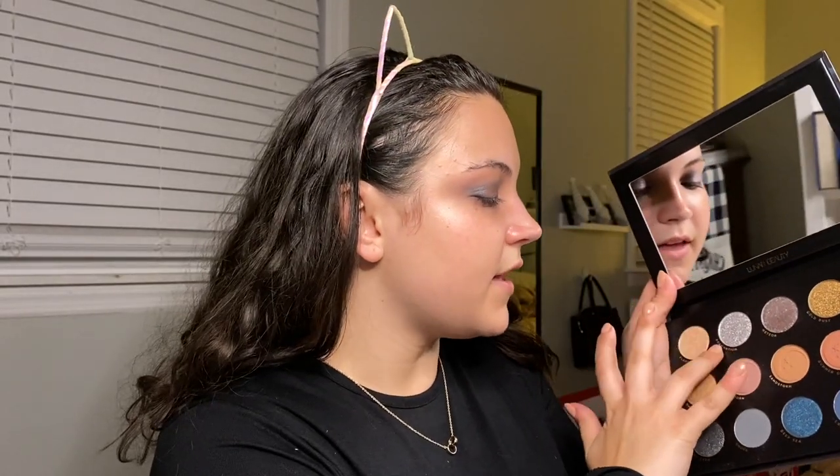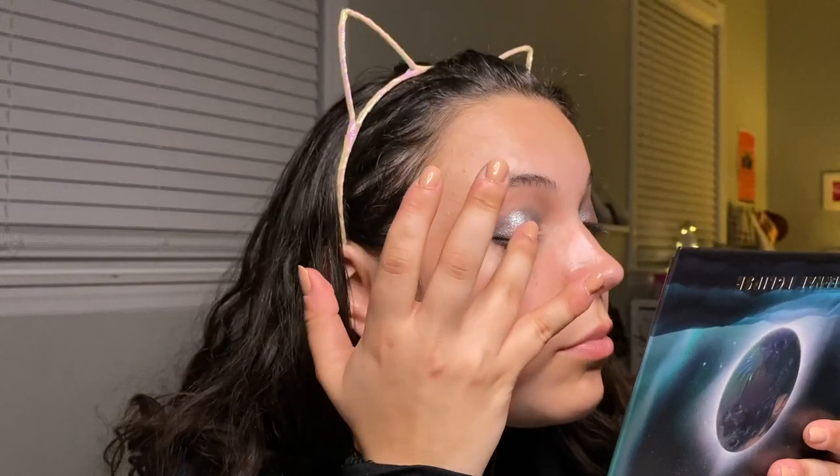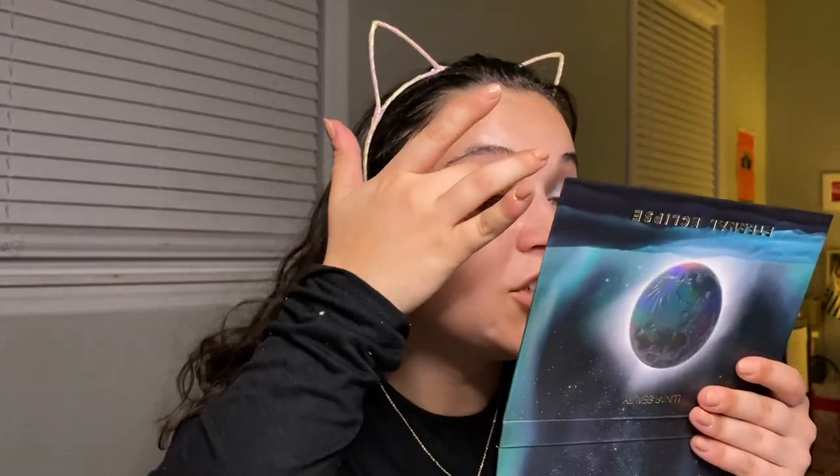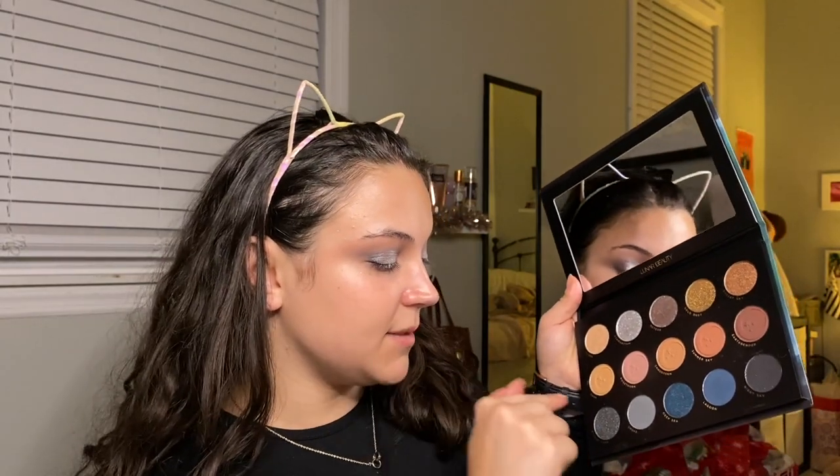I'm just going to add a little bit more of Meteor on top of my left eye — for some reason it's not as shiny and pretty as my right eye. Meteor is a really pretty shade, but it's not as pigmented as I was expecting based on the swatches I've seen on Instagram. Next I'm going to go in with Adamantium — really hope I'm saying that right. Oh my gosh, this is so pretty! Oh my god, I'm in shock. Wow, this is crazy beautiful. I am very impressed by this palette.